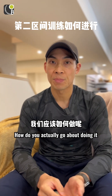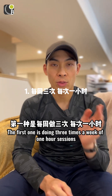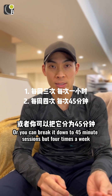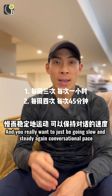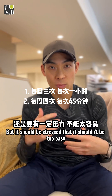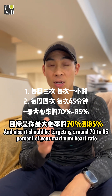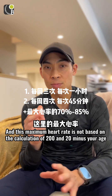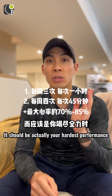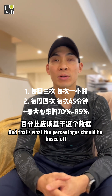How do you actually go about doing zone 2 training? There are many ways — here are some simple protocols. The first is three times a week of one-hour sessions, or you can break it down to 45-minute sessions four times a week. You want to go slow and steady at a conversational pace, but it shouldn't be too easy. You should also be targeting around 70 to 85 percent of your maximum heart rate — and this should be based on your actual hardest performance, not the calculation of 220 minus your age.